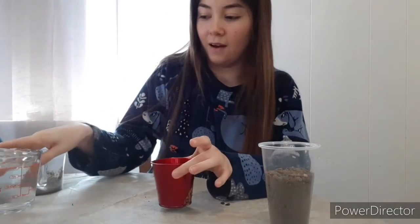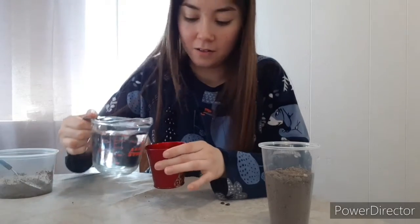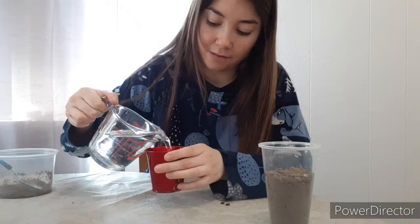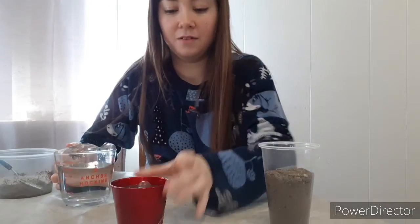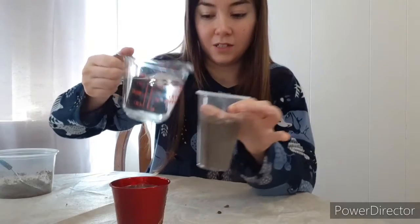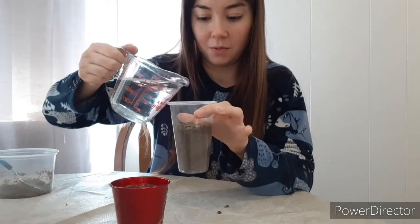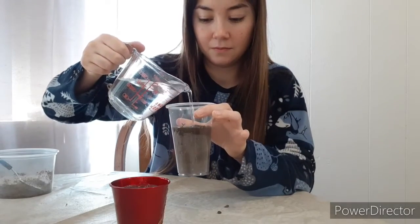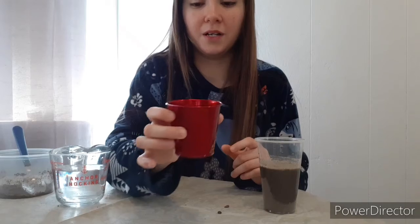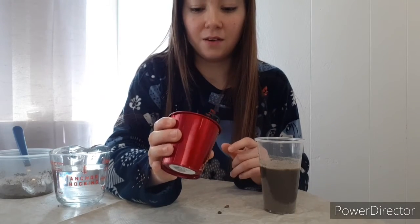And now we're going to add some water. I don't want to add too much, but just enough. There we go. And then I'm going to add water to this one too so you'll be able to see it a little bit better — just a little bit. The water kind of stays there at first, but it will soon go all the way down. This one's going down too.